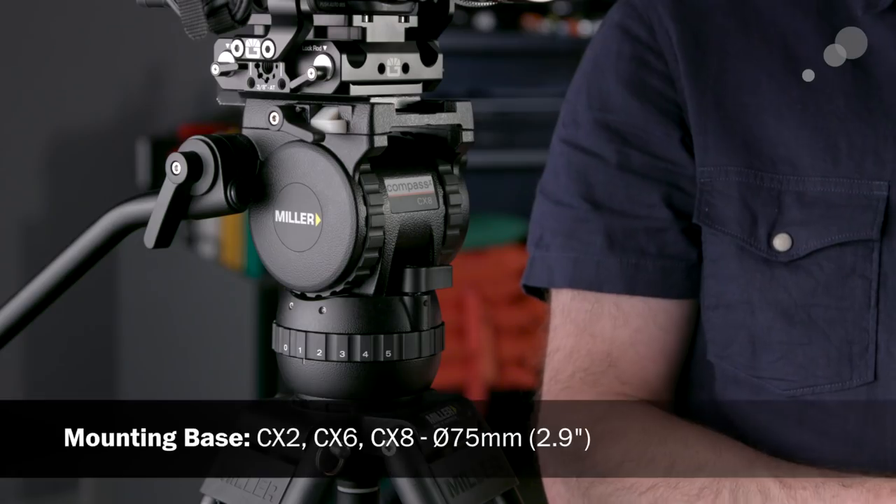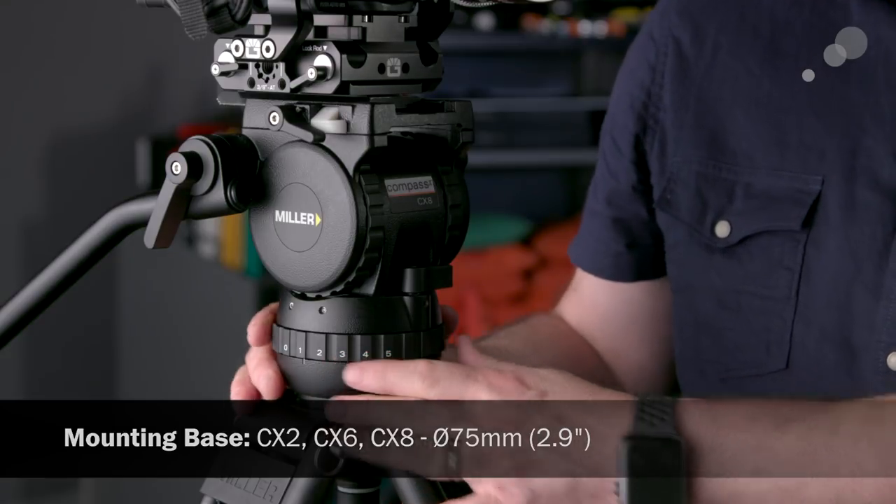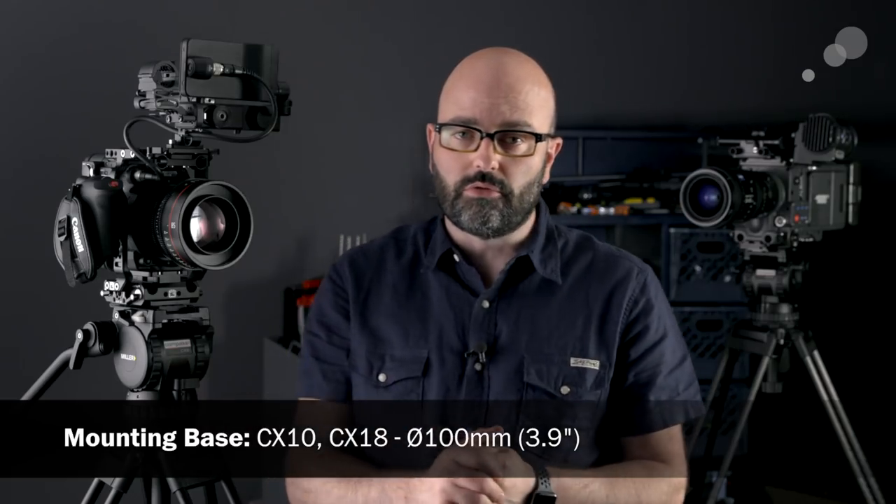It's really an evolution of the Compass line, and there are five heads in the series: the CX2, the 6, the 8, the 10, and the 18. The 2, 6, and 8 are all based on a 75mm bowl. The 10 and the 18 have 100mm bowls — the one over my left shoulder with the Alexa is the CX18. The main differences besides bowl size are their weight range in terms of weight capacity and the levels of drag that they have.